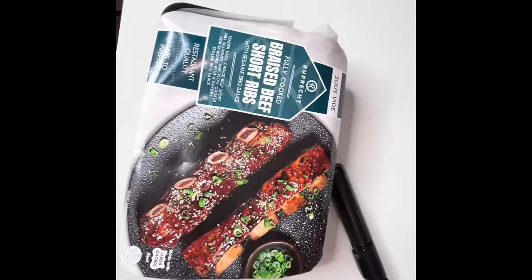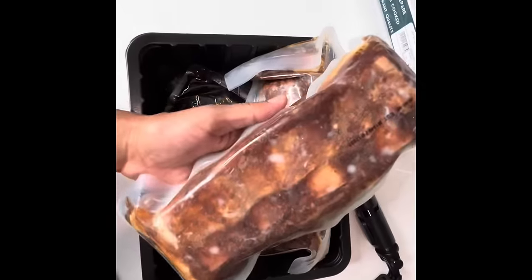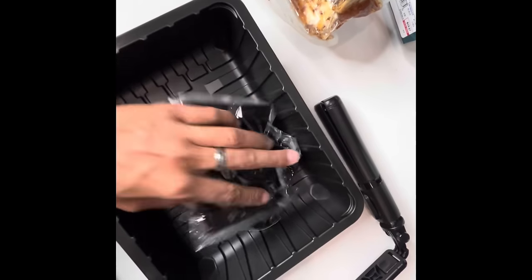Look what I found at Costco, y'all. Fully cooked braised short ribs with sesame barbecue sauce. This is what it looks like. It comes with two ribs, and then it comes with some sesame barbecue sauce.